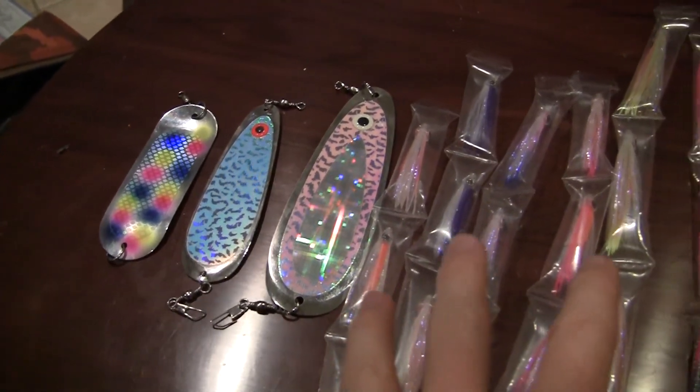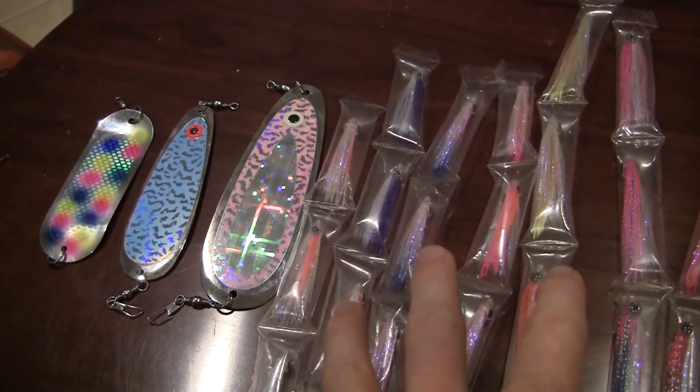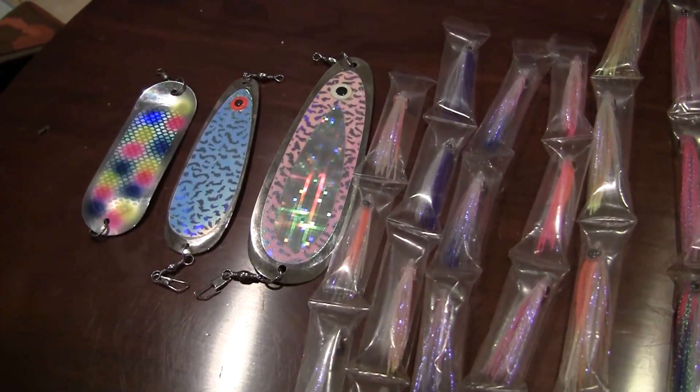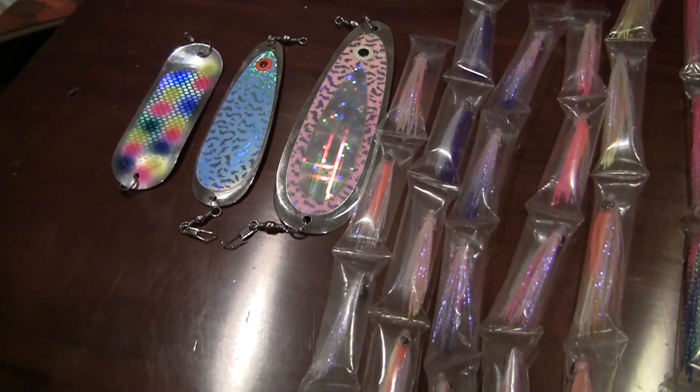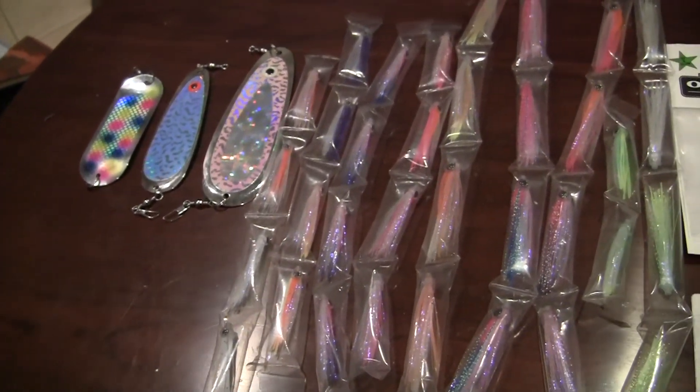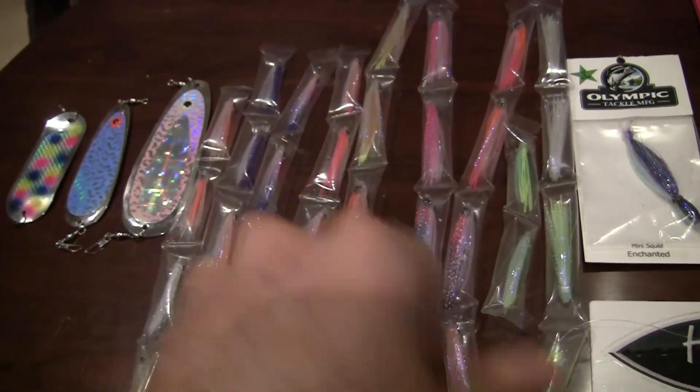You can fish these particularly effectively by just changing up a couple of different rigging options on your leader length, however you want it. They're very versatile and can catch a wide range of different species just on these alone.